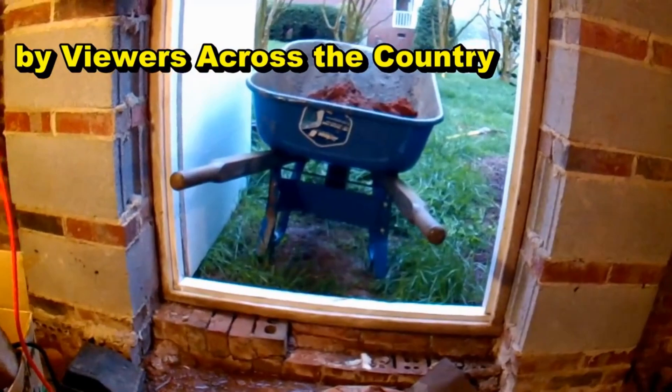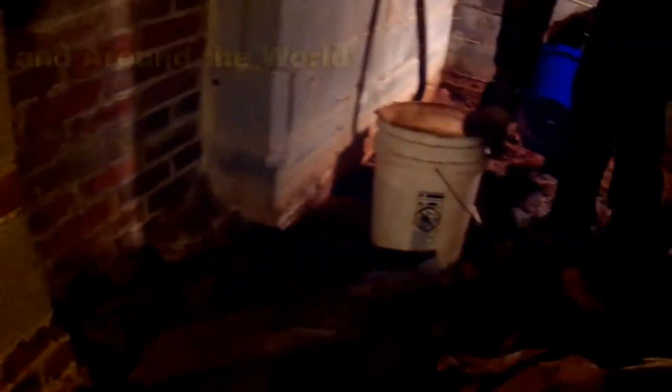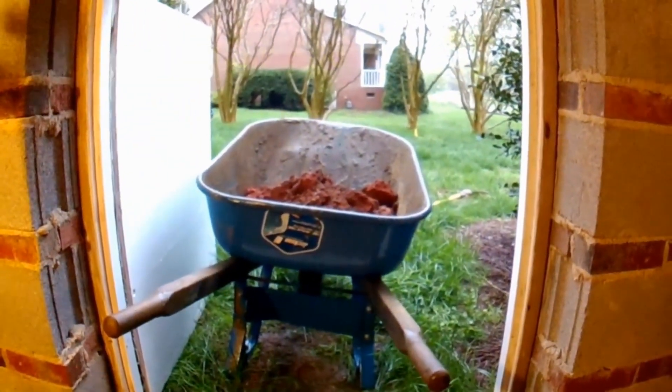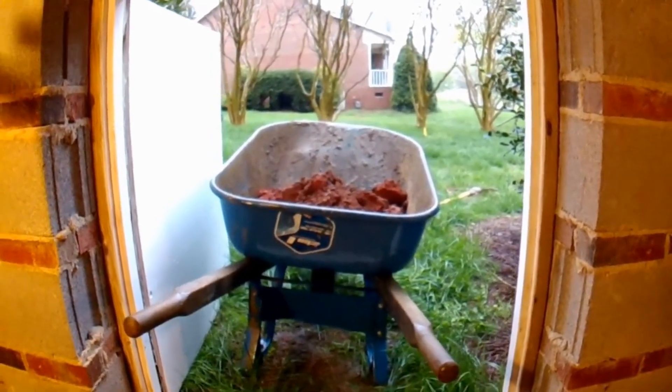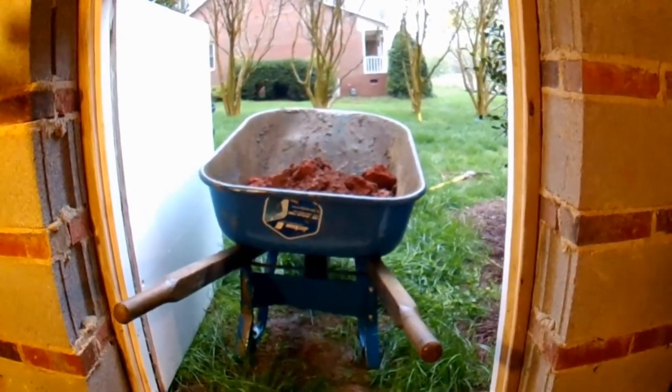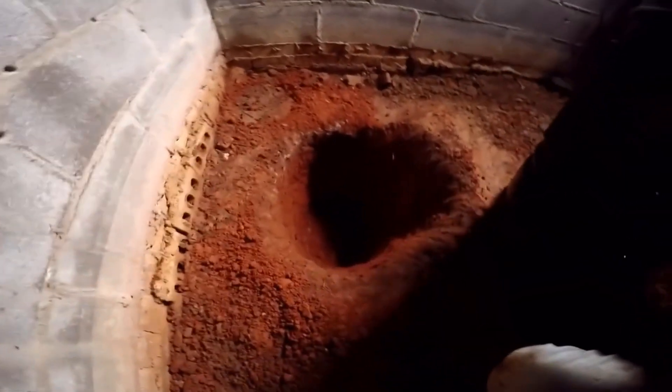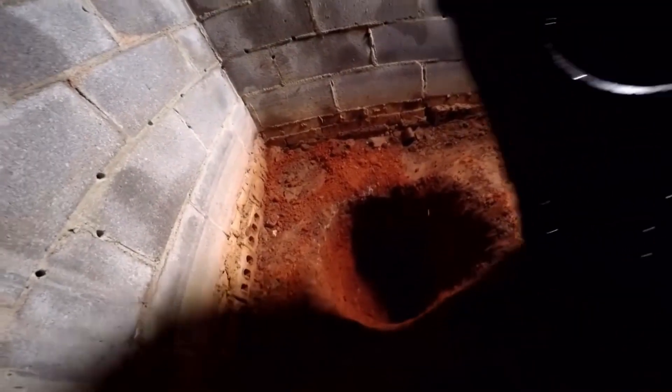There are many questions about whether you should waterproof the interior or the exterior. I just posted a video where we were up in Maryland and you saw the stress crack — that's the time we want to waterproof on the outside. We've got a really nice, good, clean, deep hole for our pit.